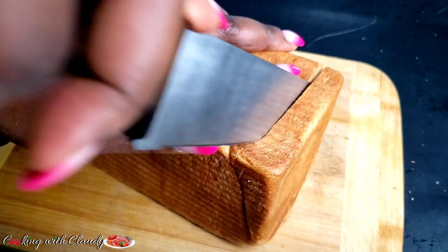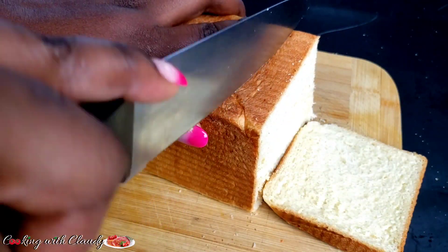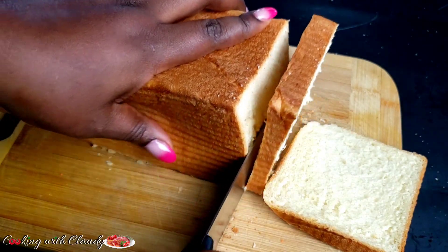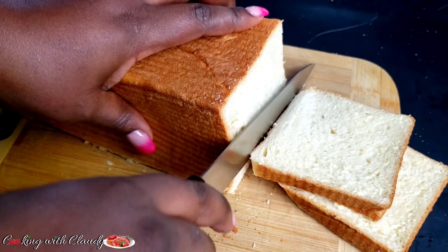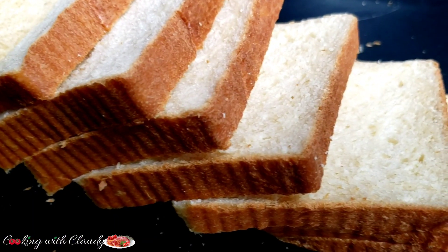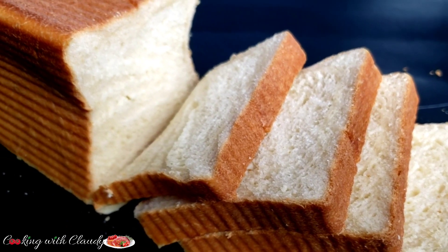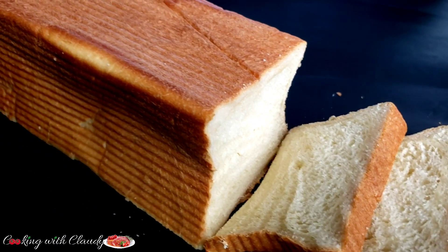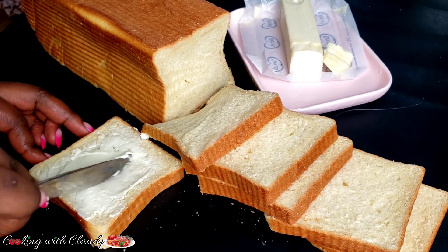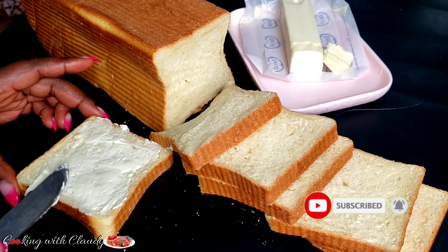Hello everybody, how is it going? It's your girl Claudie, and welcome back to my kitchen — Cooking with Claudie. Happy New Year once more! On today's episode, I will be showing you how to make this perfect light, soft, and fluffy sandwich bread. In Cameroon we call this kumba bread, while Nigerians call it gege bread, but it all boils down to sandwich bread. If you're new here, a special welcome to you — please take a moment to hit the subscribe button and turn on the notification bell so you don't miss out on any recent uploads.